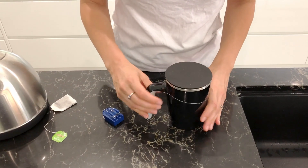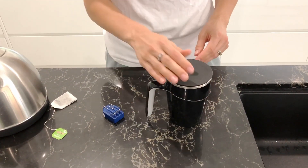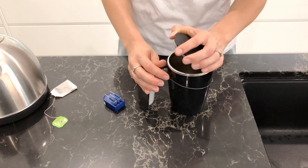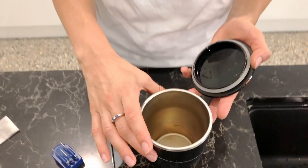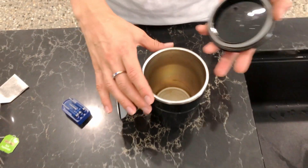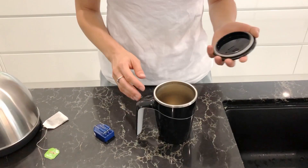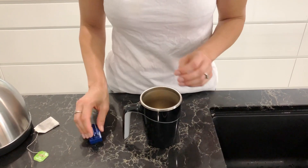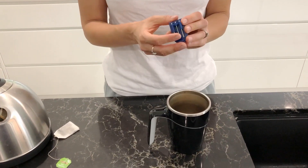Seriously, it's not something you would normally achieve. Also, what I like about this mug is that it has a lid and an insulation layer all over it, so your drink can stay hot for a while. And the second gadget I would like to show you...